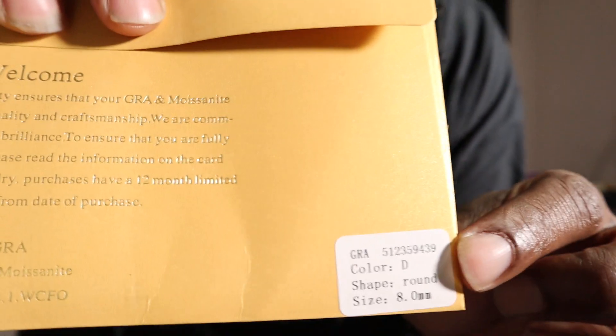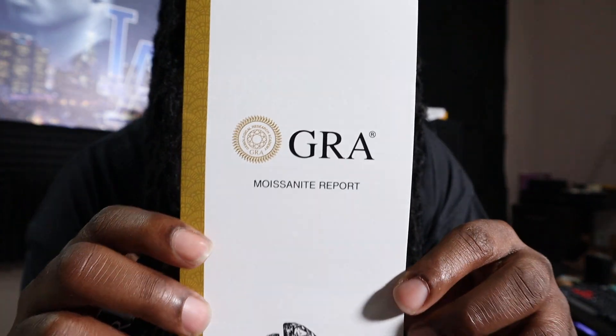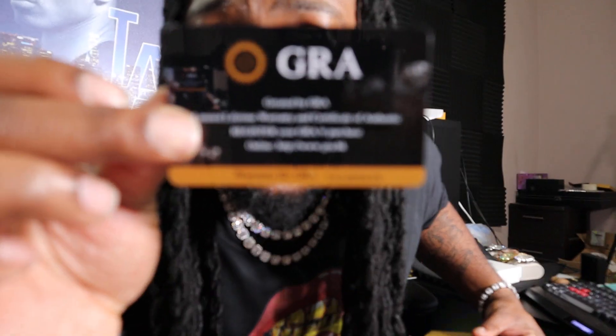Let's go ahead and get this packaging opened up. First thing I see is the moissanite cards — the GRA moissanite card, letting you know what you got. Right there on the very bottom, they're letting you know that the color is D on these things. The shape of the stones, around eight millimeters — these are the big boys. This right here is what you call a moissanite report. You can go through it and take a look at what moissanite really is. This is your certificate right here, letting you know that this is real moissanite.